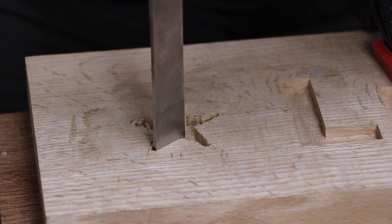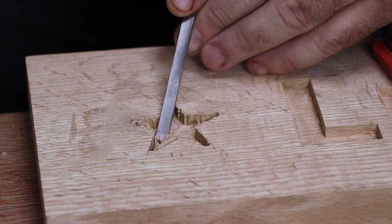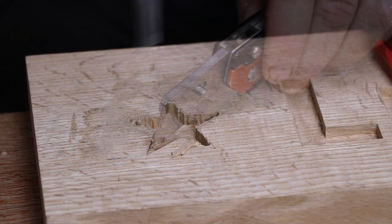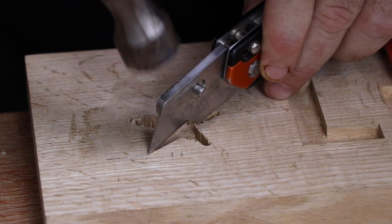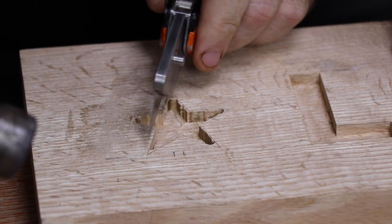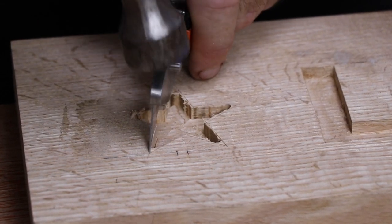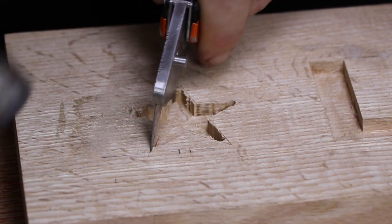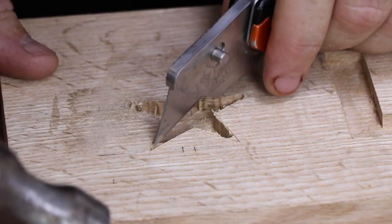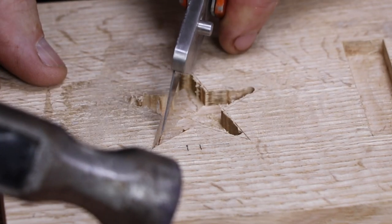The hardest thing to trim up on this sign I found to be the stars, as each point has such an acute angle that none of my chisels are small enough to get right to the end. So I had to improvise and found that I could use my Vaunt utility knife to cut right into the points of the stars. These knives I've been using for some time as they're heavy and solidly made, however I didn't think I'd ever be hitting them with a hammer. I can confirm that the knife is still in one piece, albeit with a bit of battle damage on the back of the blade holder from the hammering.